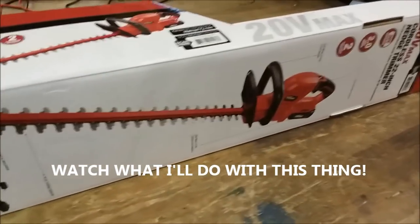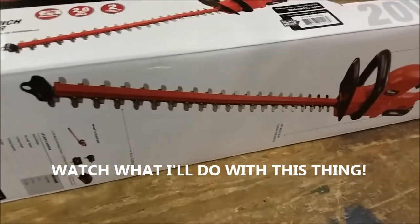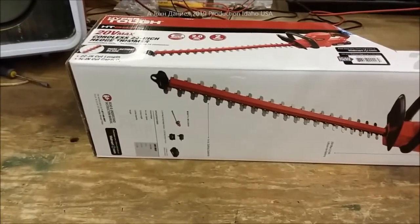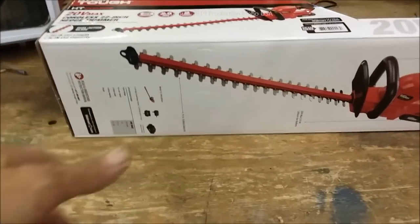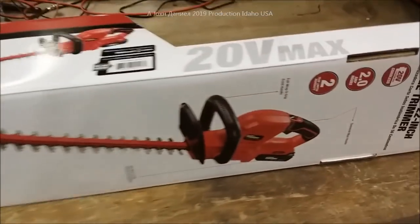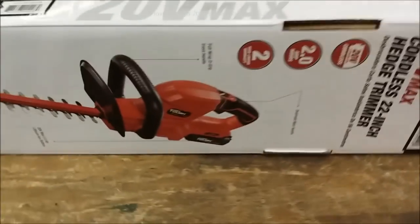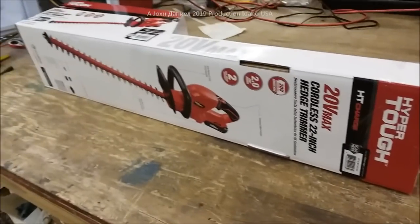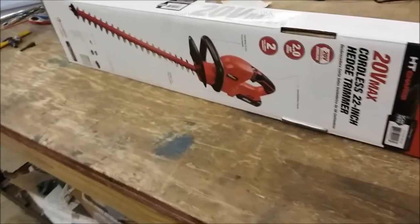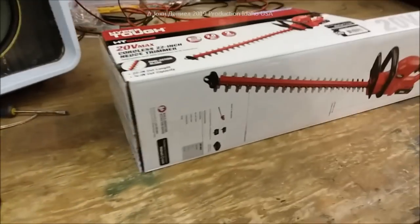I want to show y'all something here. I have a weed problem and I'm deciding to use a weed control tool that is going to be modified later with a handle so I can stand up and use it. But first we're going to try it out and see how well it does on weeds. My weed eaters, both gas and electric, have proven worthless on these really heavy thick weeds we've had this year.